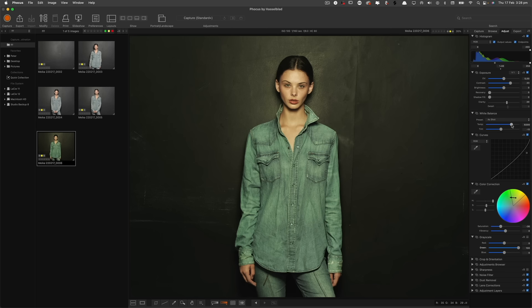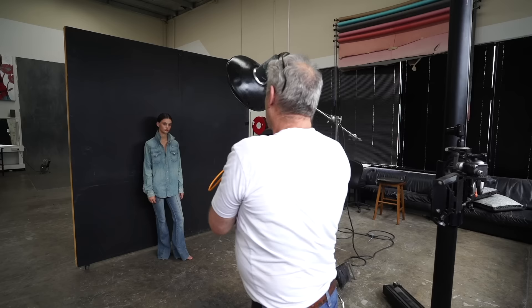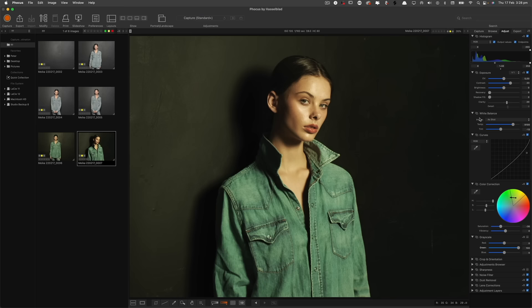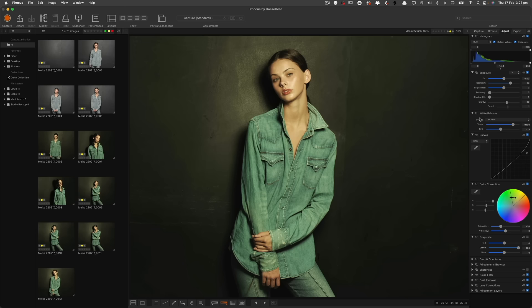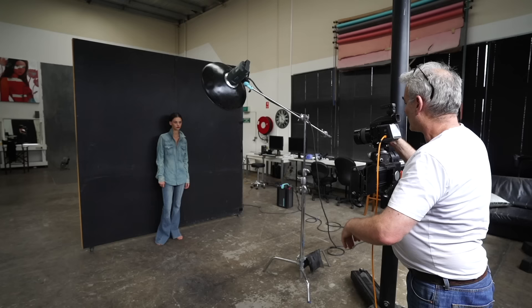I'm just going to tweak her skin a bit more. There's no right or wrong — it's whatever you're trying to create. With this, once I've got my exposure, I can really easily just walk around and still do some really cool shots off-axis to the light — it's still going to give me a really nice light. That's just using the Beauty Dish straight. It's a really easy light to use, you can't really get it too wrong. With someone close to a wall, you're of course going to cast a shadow.